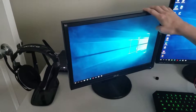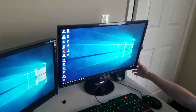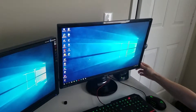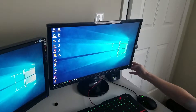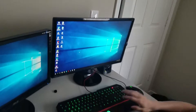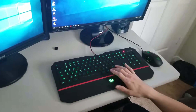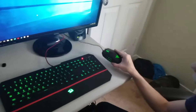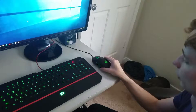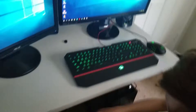Right here we've got a BenQ monitor — two millisecond response time, about forty dollars cheaper than Cole's, but still pretty good. We've got the Red Dragon Carrara keyboard that changes colors; I like green. I'm using a Razer Naga mouse, though I kind of wish I'd gone with the Black Widow Ultimate keyboard instead — but this one actually feels pretty good and similar.